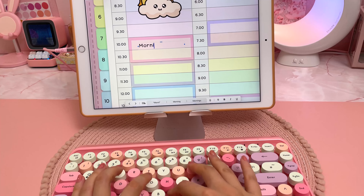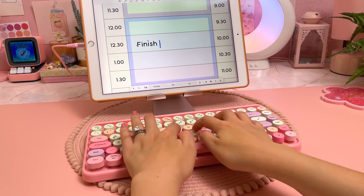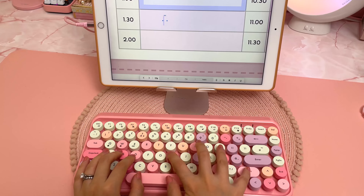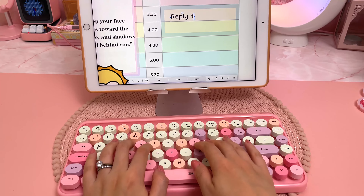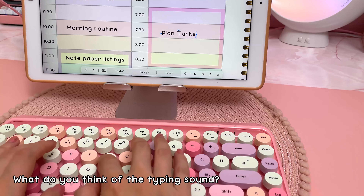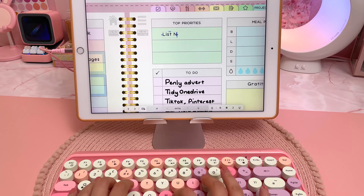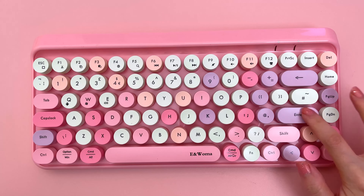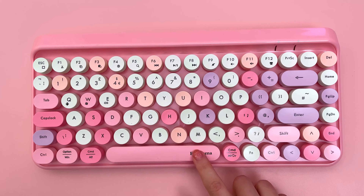I'm testing it out in my digital planner and I think it types pretty well. I largely like the sound of the keys, though I'm not a fan of how the space key sounds, and that's a common issue in these types of keyboards.